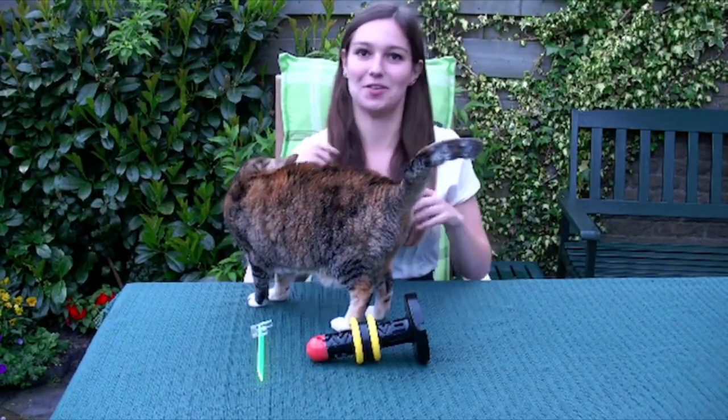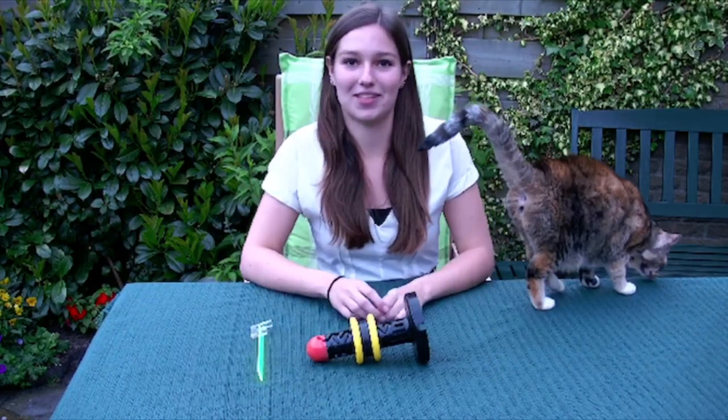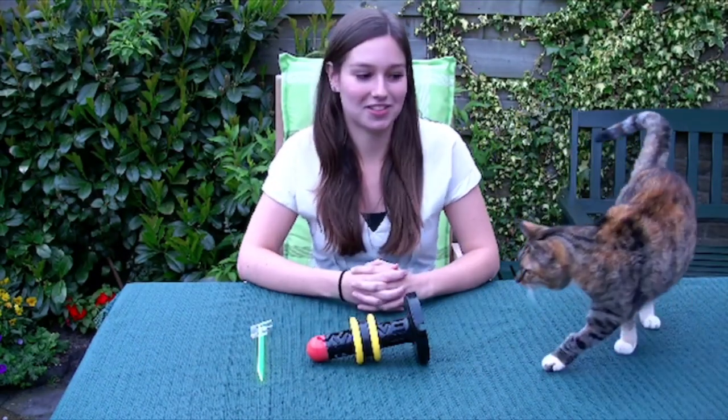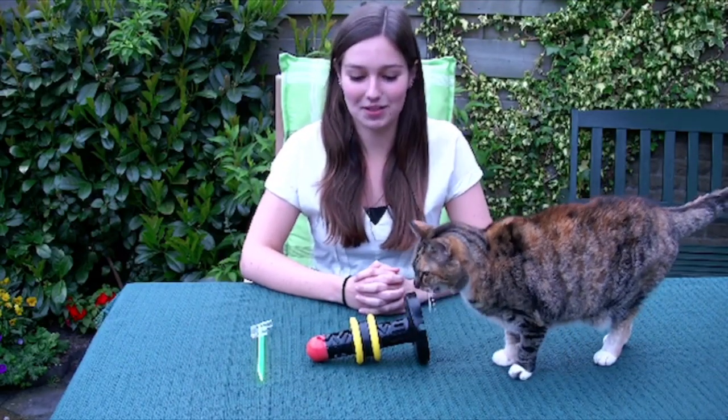Hi, I am Tess and I present to you the 8-inch bold game puzzle, which is designed by Oskar van Deventer and 3D printed by his friend George Miller from California. I'm Oskar's niece and for some reason he asked me to present this puzzle to you.